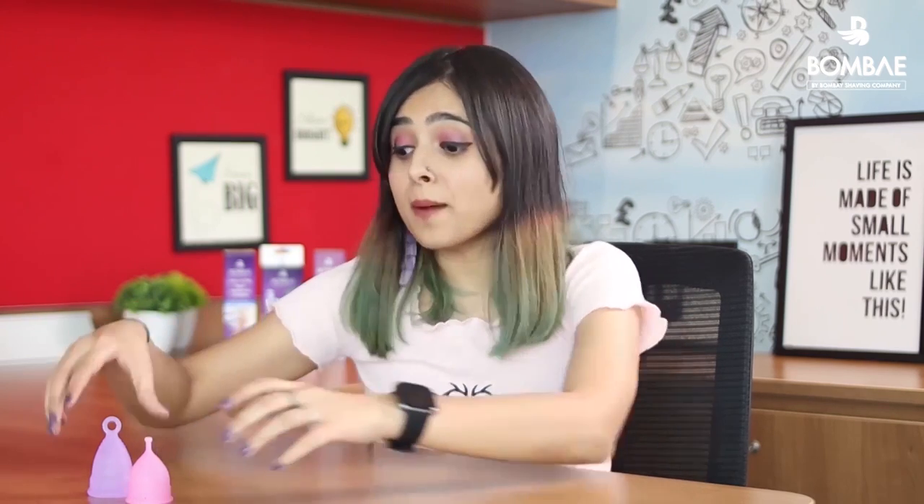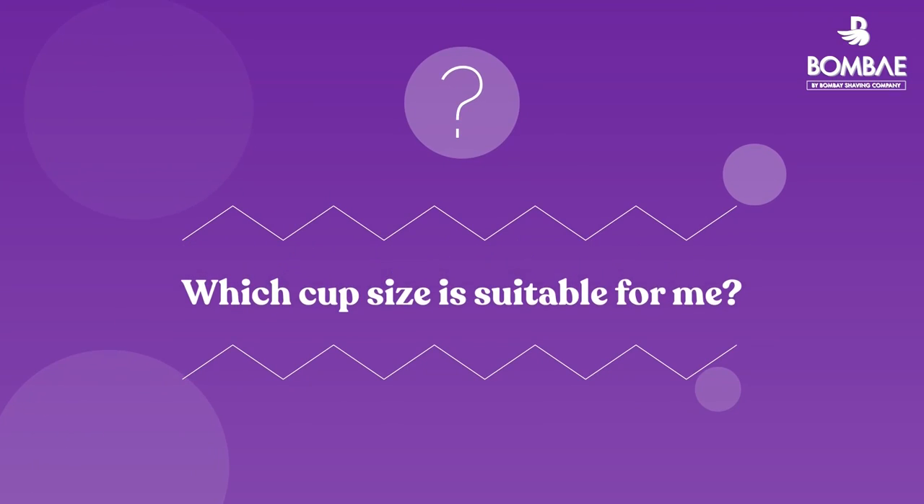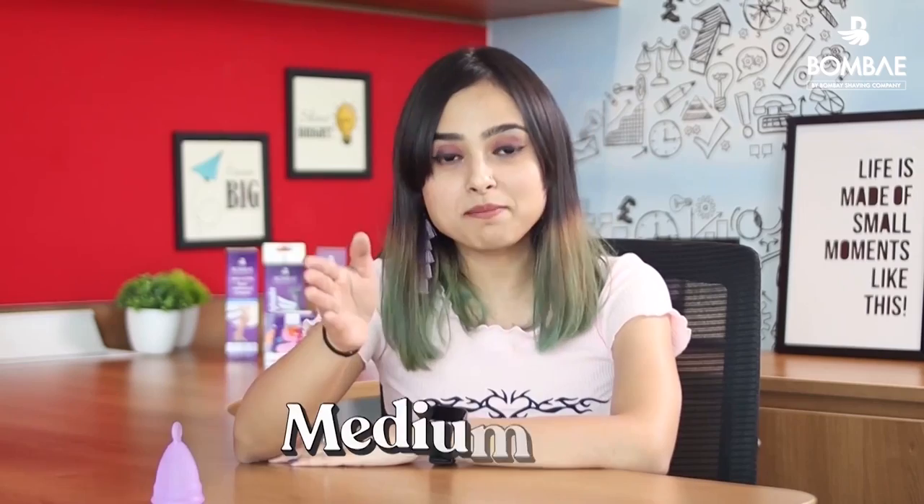There are a lot of cups available in the market, but what differentiates the Bombay cup is the ring design which makes it easier for you to pull it out. The Bombay menstrual cup comes in 3 different sizes: small, medium, and large.